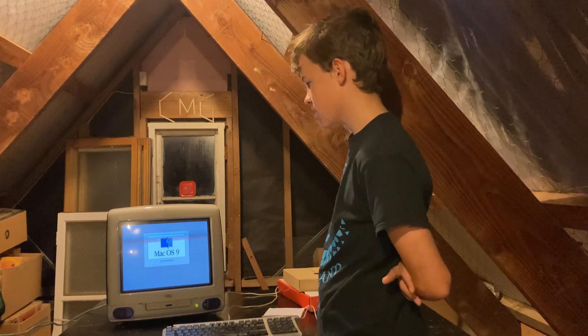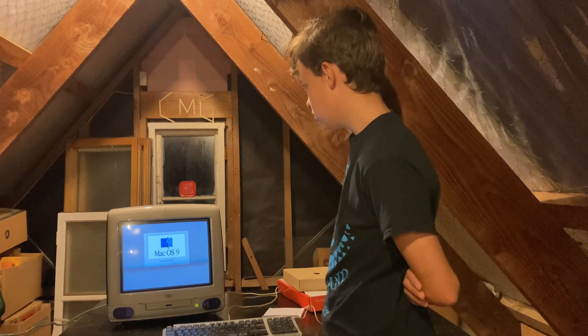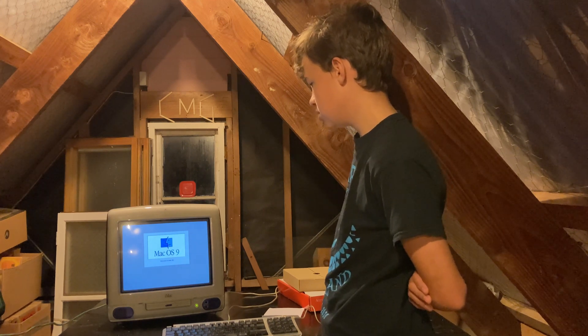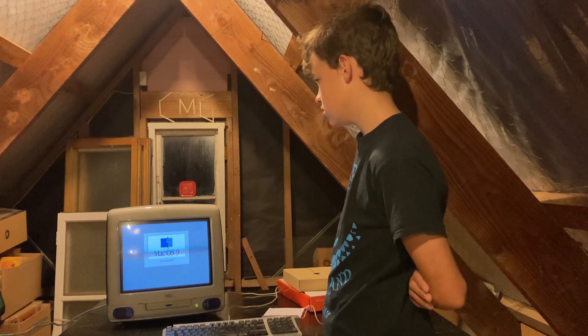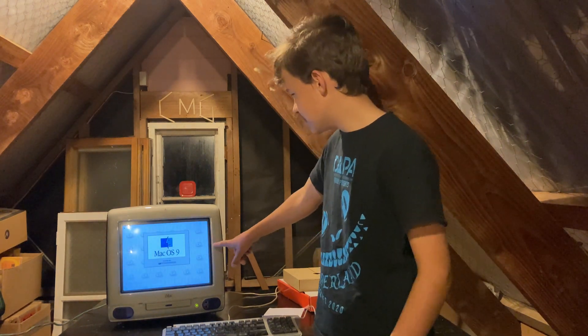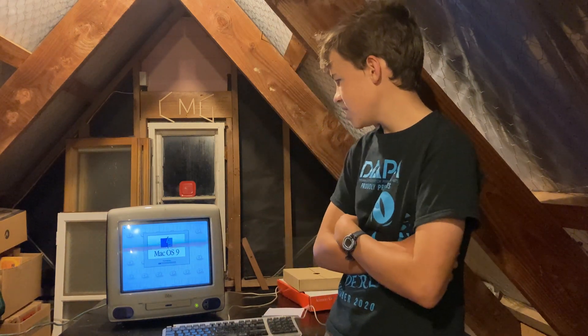I think it might have actually worked this time. Fingers crossed. Yay! Look, it says CD there. So let's just wait for it to start up.